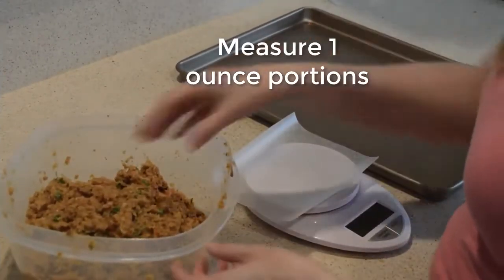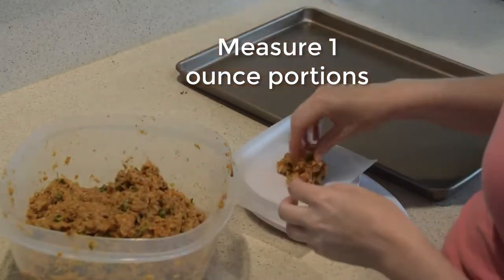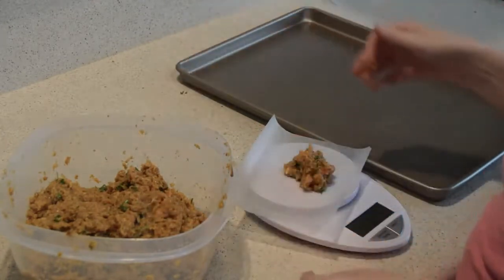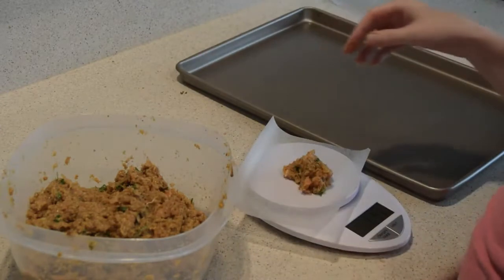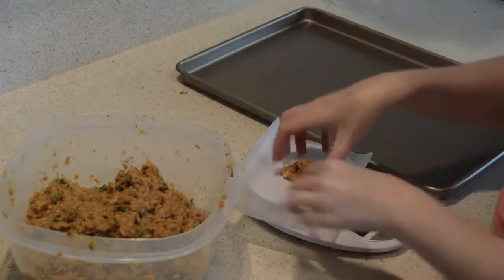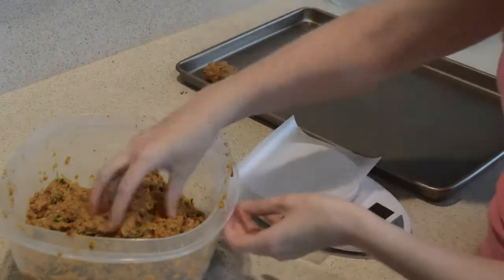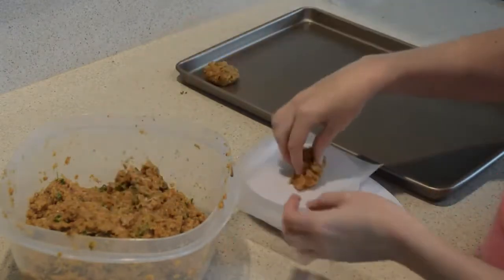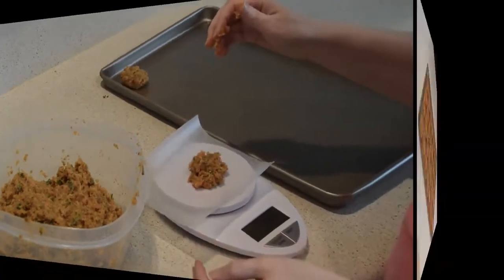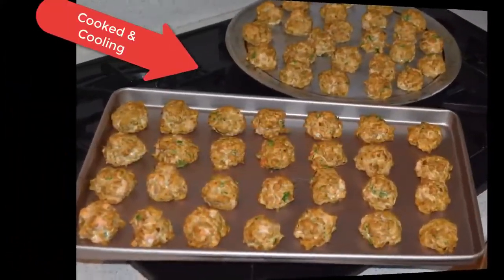Now that we've got our meatballs mixed together, we're going to measure out one-ounce portions using our kitchen scale. If we measure all of our meatballs into one-ounce portions, it's going to make it easy for us to know how much to pull out of the freezer and how many to feed our dogs every day. Once we've got our baking sheet full of meatballs, we're going to pop them in the oven at 350 degrees.